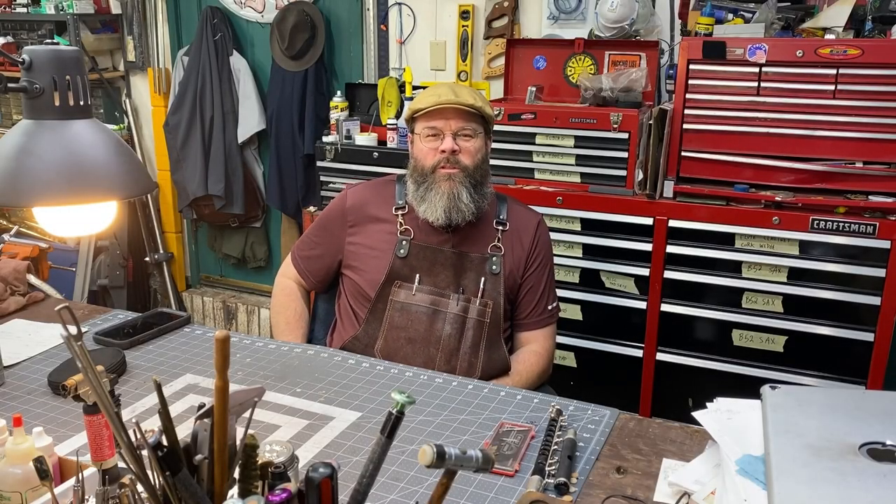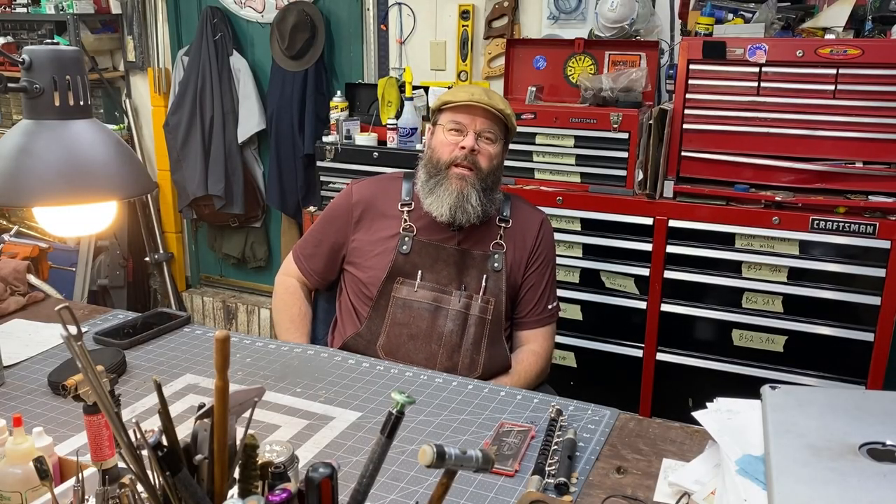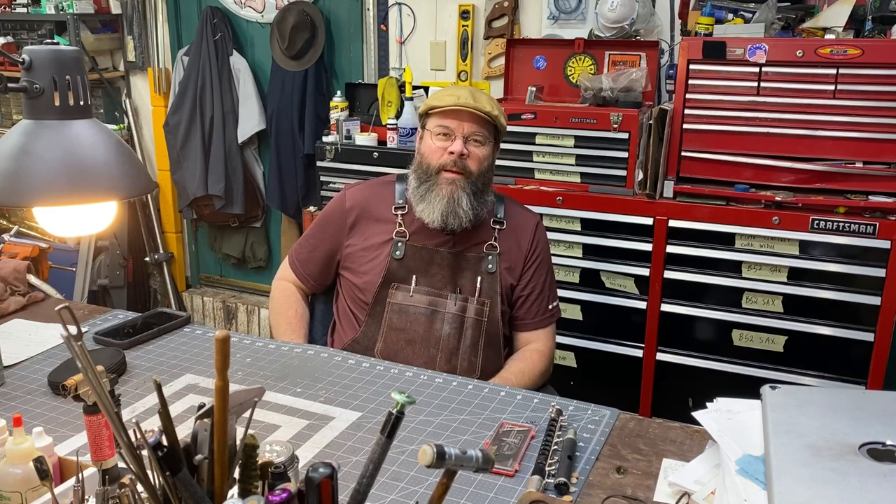Howdy friends, my name is Wes Lee. I fix band instruments for a living. Thanks for stopping by my shop today.